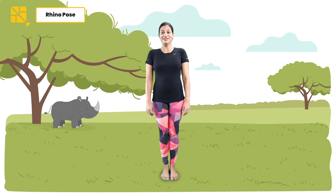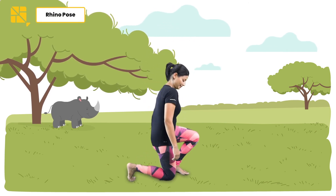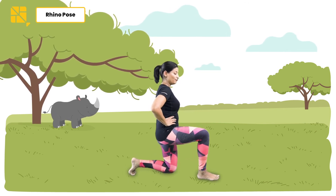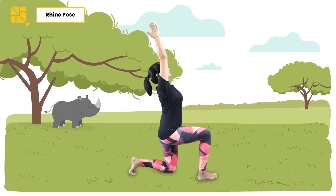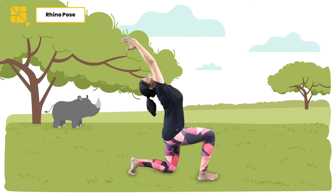We are going to practice the rhino pose. Let's begin by coming onto your knees, kneeling on the ground, hands on your waist. From here, let's bring one leg in front, knee up. Join your palms together in namaste right over your head and bend backwards, just like the nose horn of the rhino.